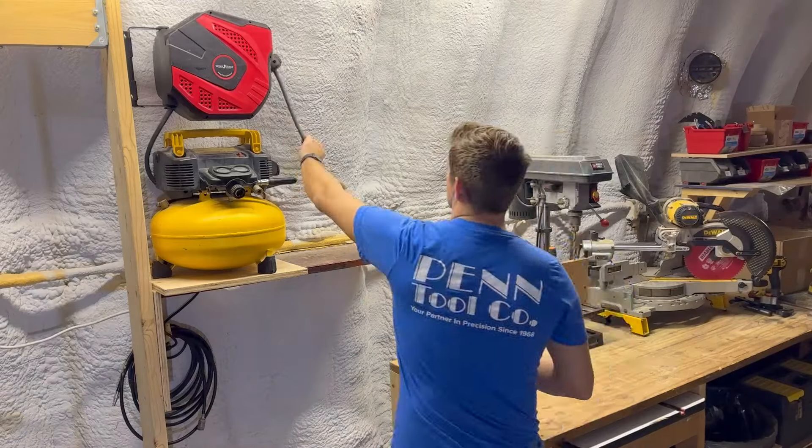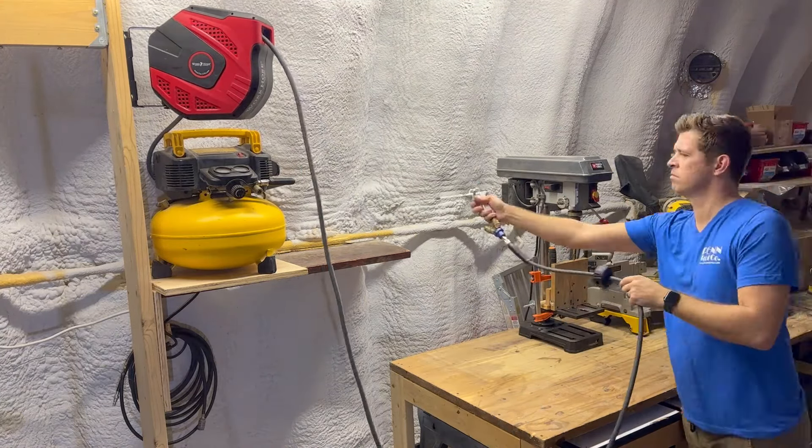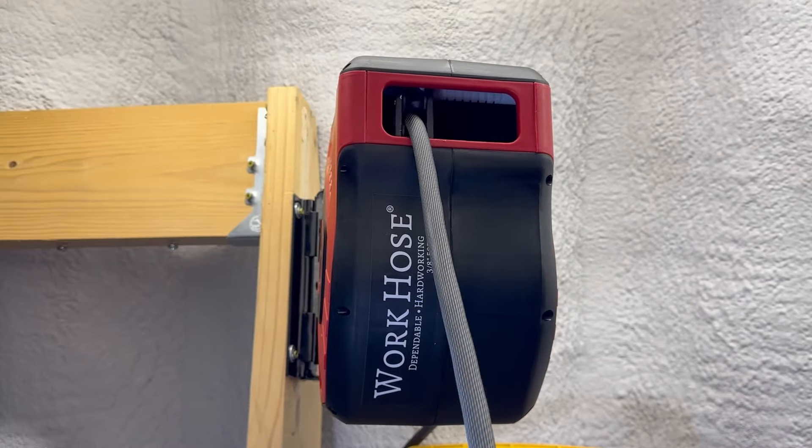Light on weight, but heavy on performance, this reel ensures that you're always in control. Upgrade to the work hose and redefine the way you work with pneumatic tools, making your job more efficient and enjoyable.